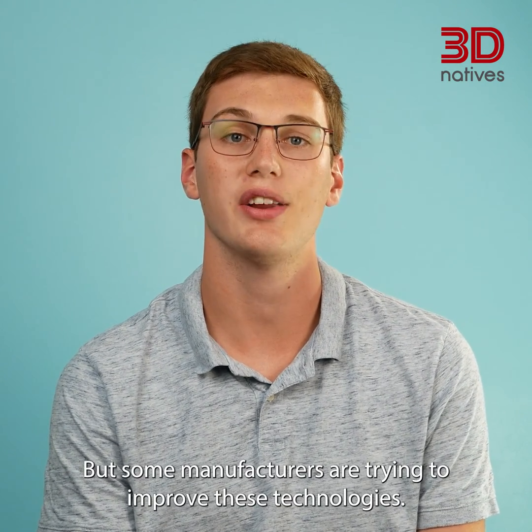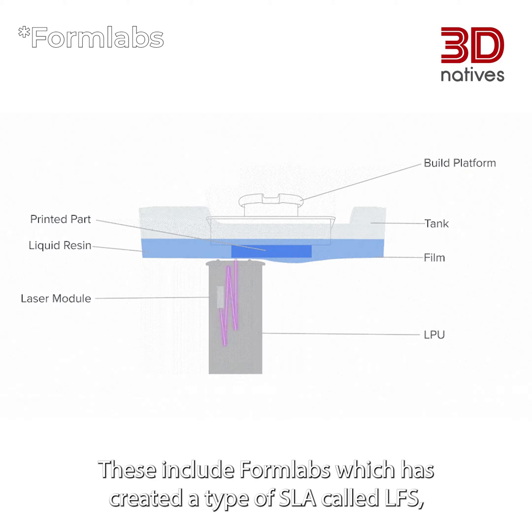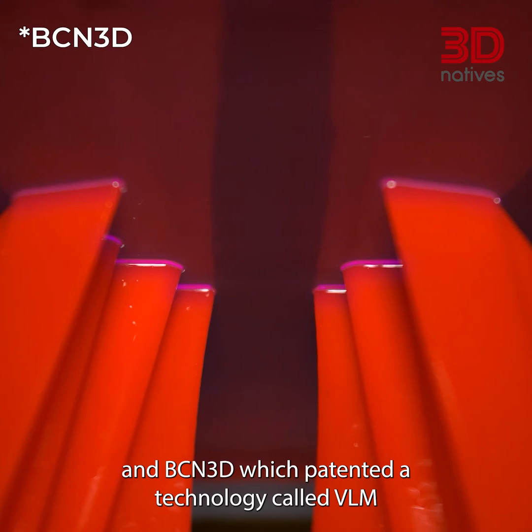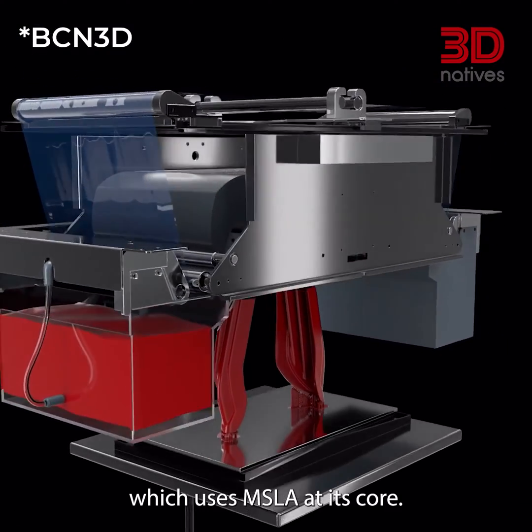Some manufacturers are trying to improve these technologies. These include Formlabs, which has created a type of SLA called LFS; Carbon, who developed DLS based on light projection; and BCN3D, which patented a technology called VLM, which uses MSLA at its core.